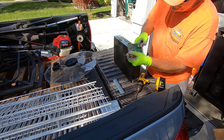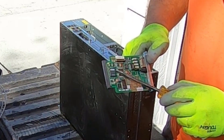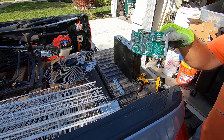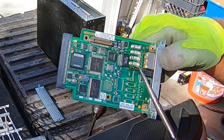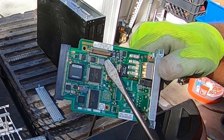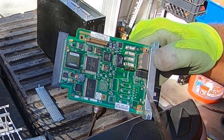Alright, so we have a nice card there. ICs, flat packs. There's a tiny little gold corner BGA. So a little gold corner BGA, flat pack ICs, jumpers, some small ICs, two gold edged oscillators. So that's a nice little card there.